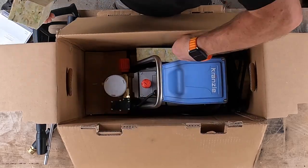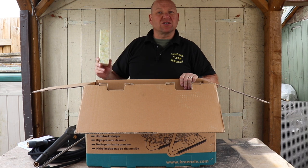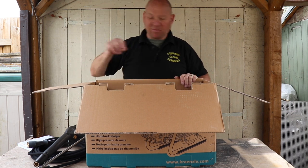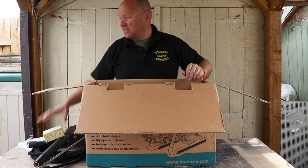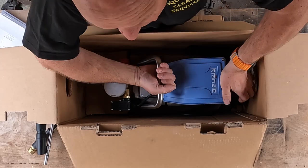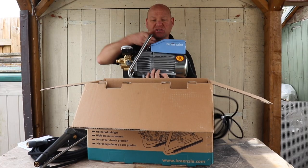And then we've got the pressure washer itself, which is well packed up. Now this is a bit of a beast for an electric pressure washer — it is 23 kilograms, so it's not light.